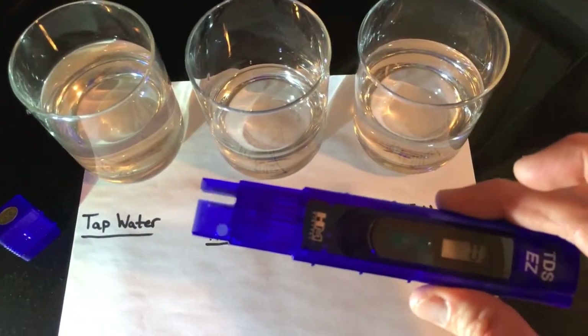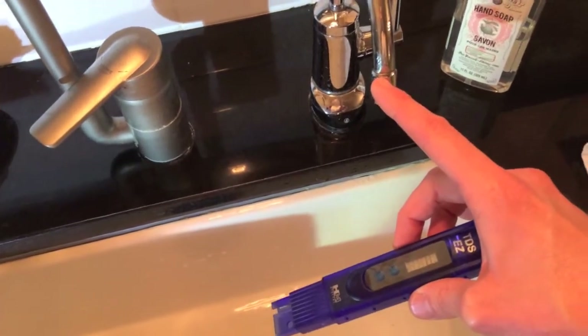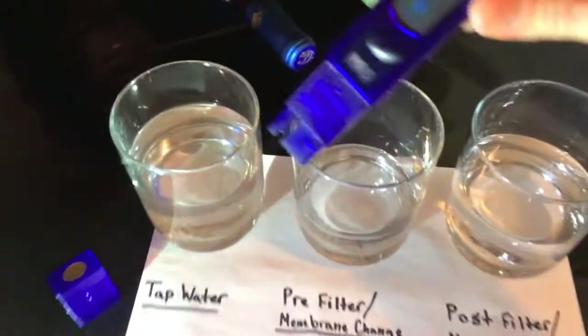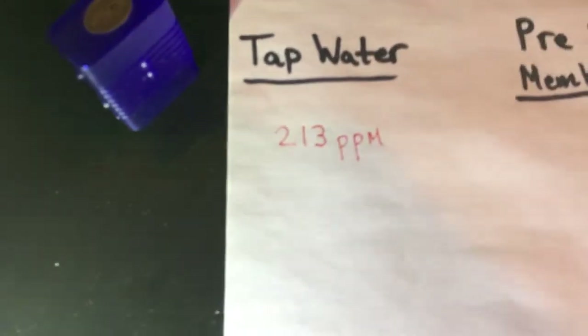Prior to testing the water, it's recommended that you use the water that is post-filter membrane change to rinse off the tip. That's going to give you a most accurate reading. The first one I'm going to test is the tap water. As you can see here, 213 — so I'm going to grab my red pen — 213 parts per million, ppm.